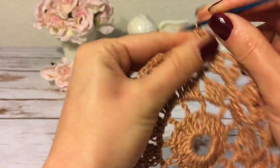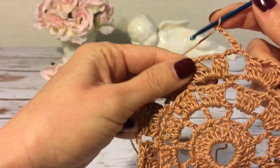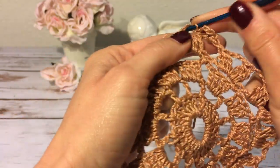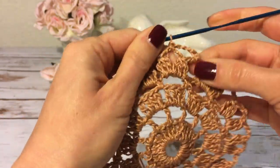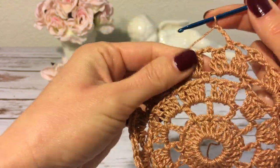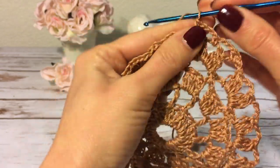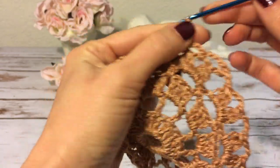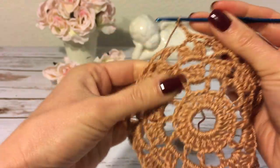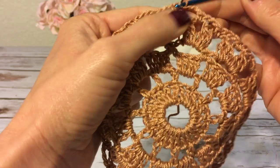I start round six with one chain and then into the same space I make a single crochet. Next three chains — one, two, three — and a single crochet into the next chain-three space. Again three chains and a single crochet into the next space. I continue crocheting this way all the way around and join this round with a slip stitch to the very first single crochet.